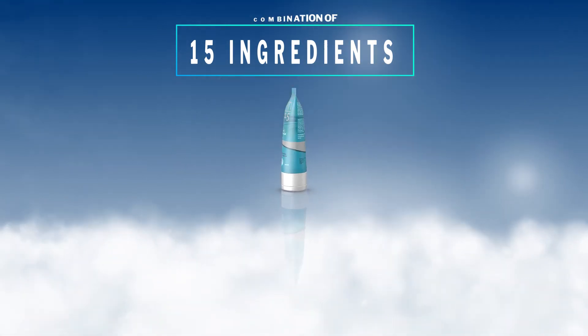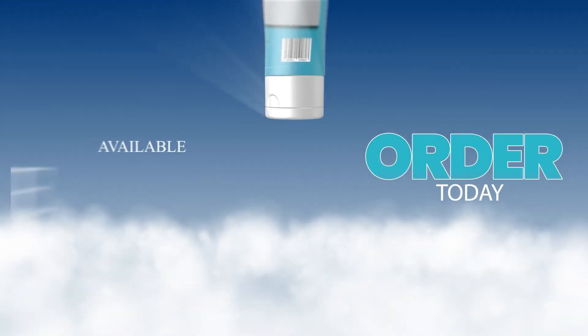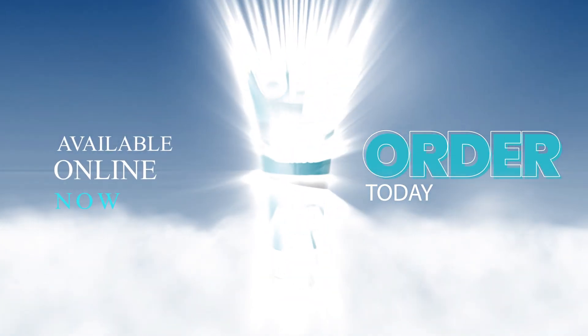The Opti 15 gel penetrates easily when applied, leaving a pleasant fragrance.